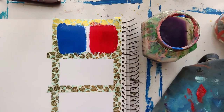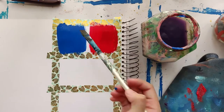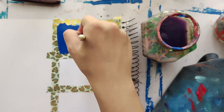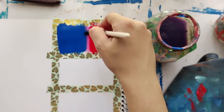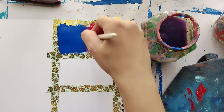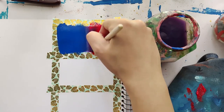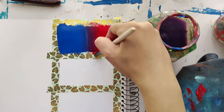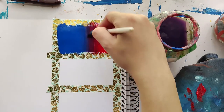Since my colors are placed vertically, my brush movement is also going to be in a vertical up-and-down position. I'm gradually making my way from the blue into the red because I want the darker color to blend in with the lighter one. For a smooth blend, you need to make sure that your brush movement stays consistent throughout the blending process.